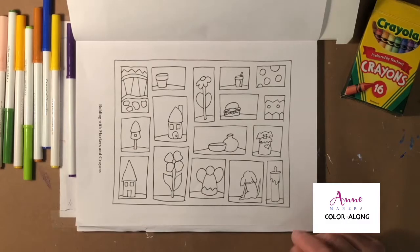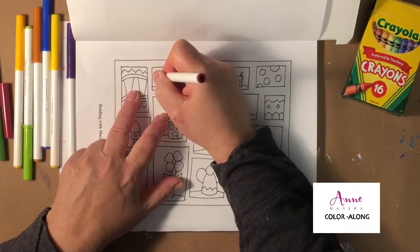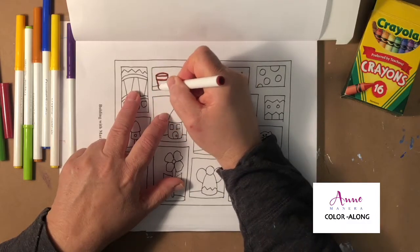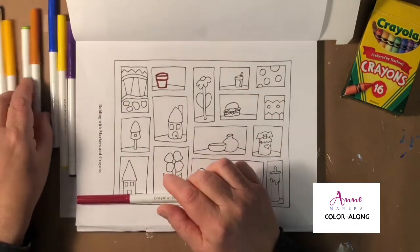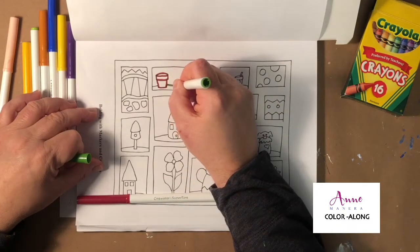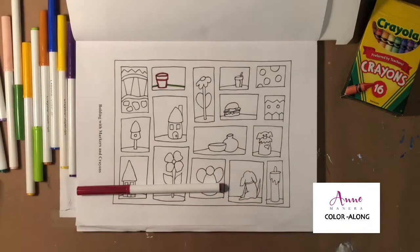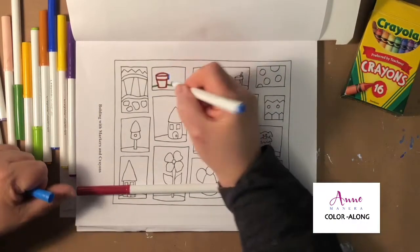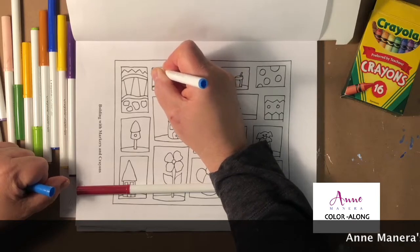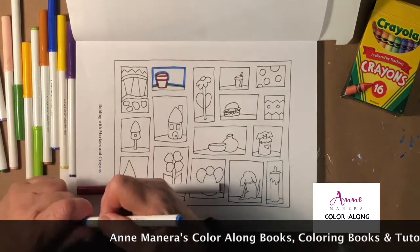Let's get started. The first thing I'm going to do is use Crayola Super Tips to bold the lines. I'm starting with this little flower pot, just bolding those lines around it. You could use marker for the inside too — you don't have to use the same color for everything. This is going to be my grass so I'm using green, and then a little blue for my sky, going around with the line over the other colors.